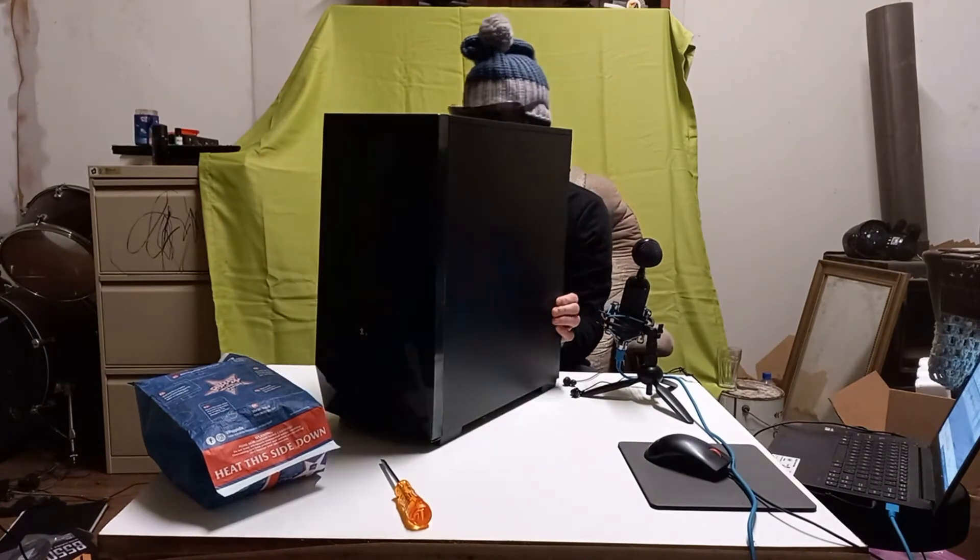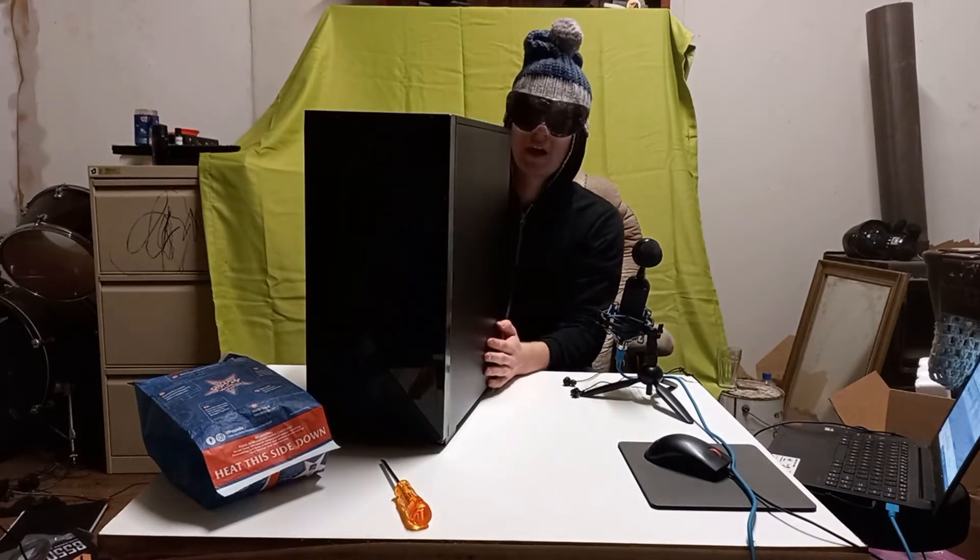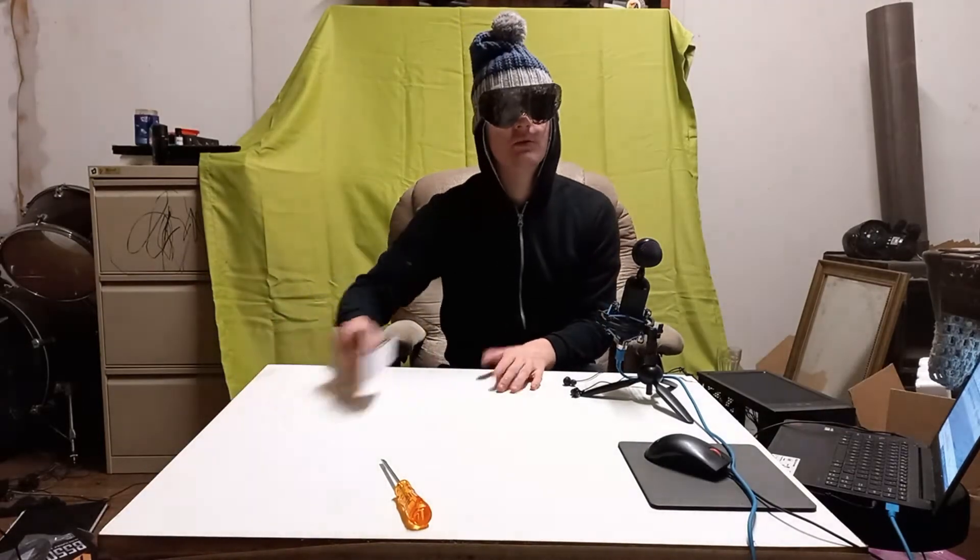I got this PC body. I don't even know if it's that good. I'm actually gonna be watching Linus Tech Tips as I'm doing this.